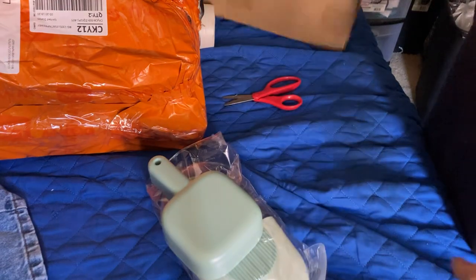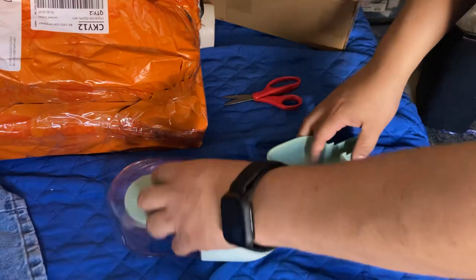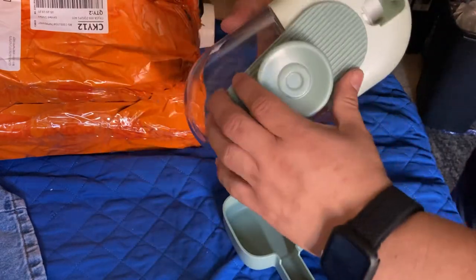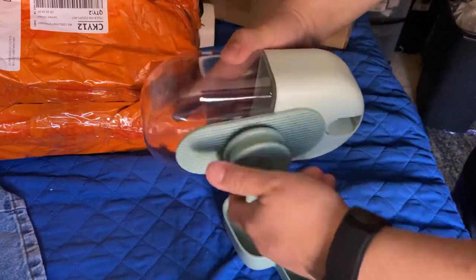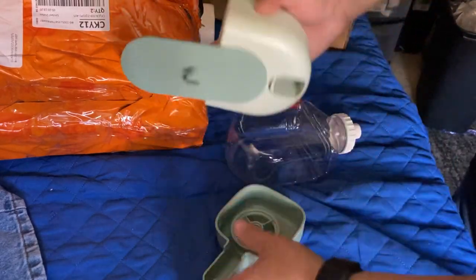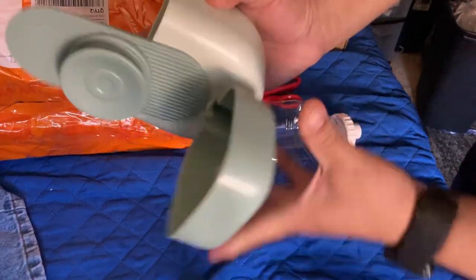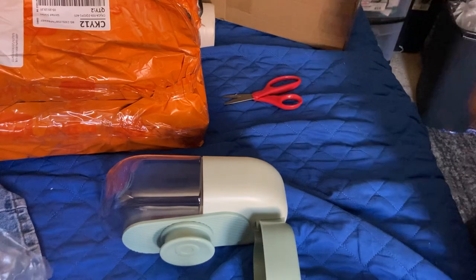This is the bird feeder or water feeder. So this goes here, put water in. There it is — simple.